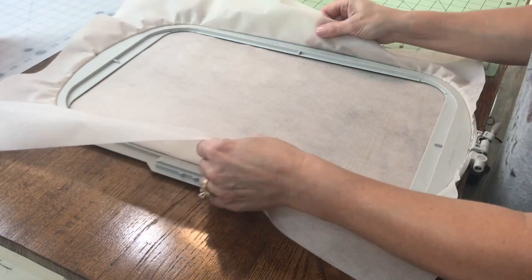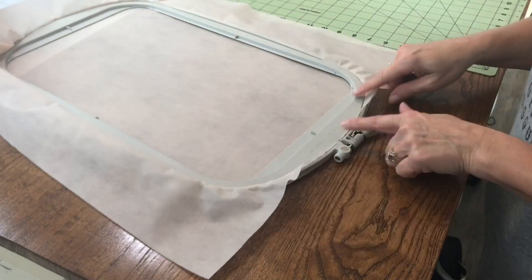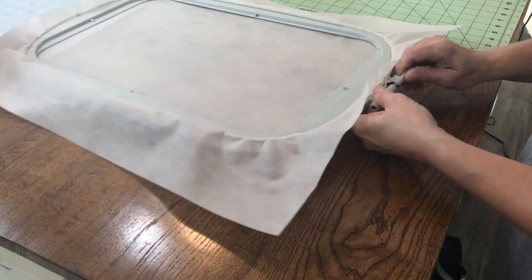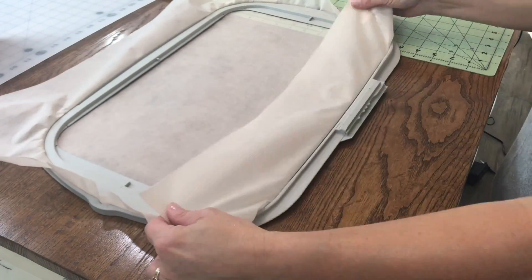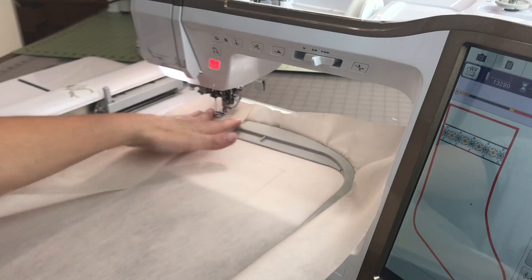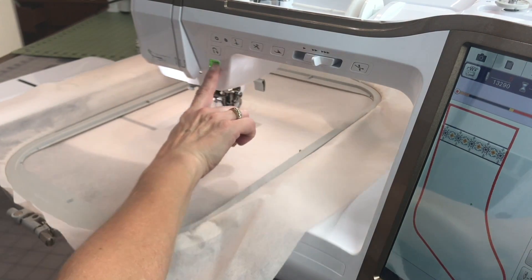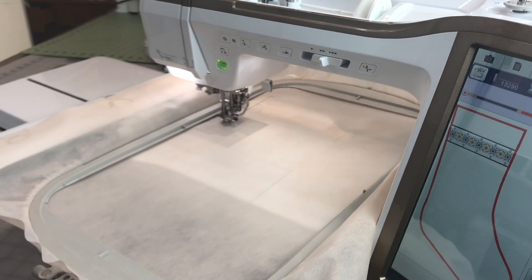I'll slip it into the frame, smooth it out — I noticed I have too much stabilizer at the top and not enough at the bottom, so I'm readjusting and getting it evened out, then tightening up that hoop. Get it nice and snug, feel the sides, and make sure the inner ring is positioned appropriately. Now we'll take it back to our embroidery machine, slip the embroidery arm into the bracket, lock it down, and lower the presser foot. I've placed black thread in the needle so you can see it, and I'm using the stocking built into the machine — it's an appliqué design — to give me the shape and size of my stocking.